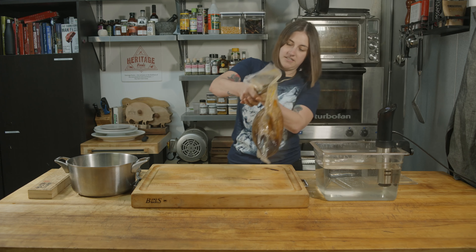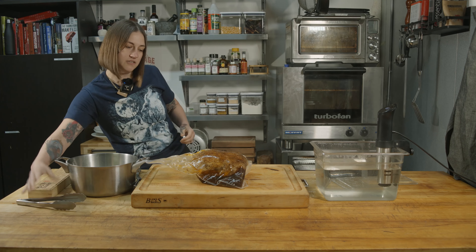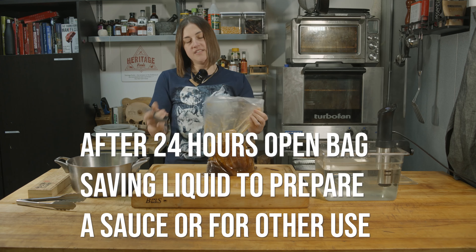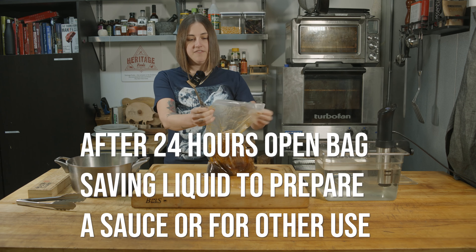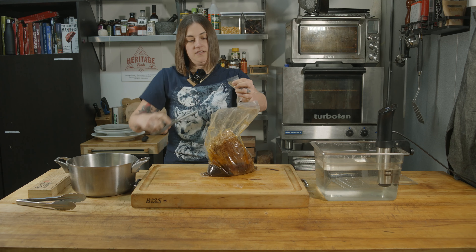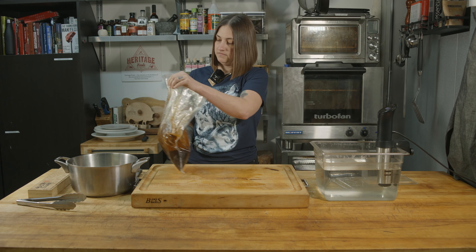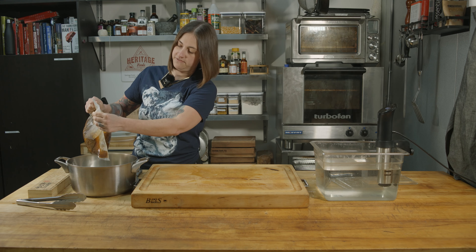There's a lot of liquid — we're going to save it because you can always save the liquid and make a sauce out of it. I would suggest separating the fat out first, or you can use it for something else. Generally in sous vide cooking, you always save the liquid.